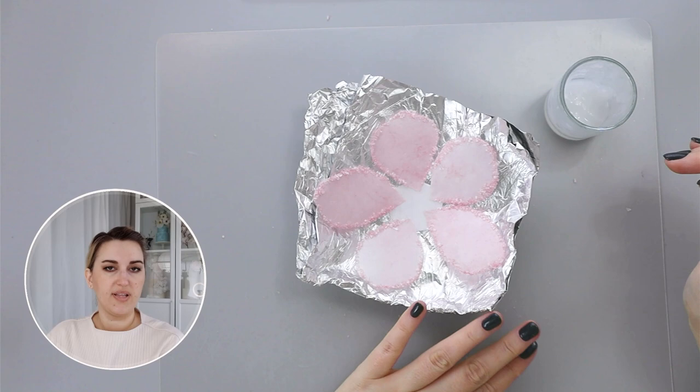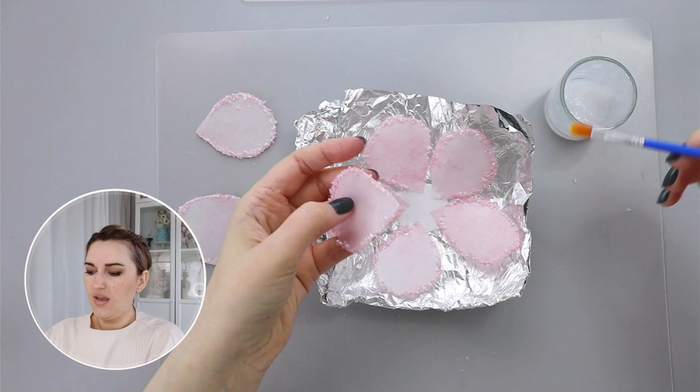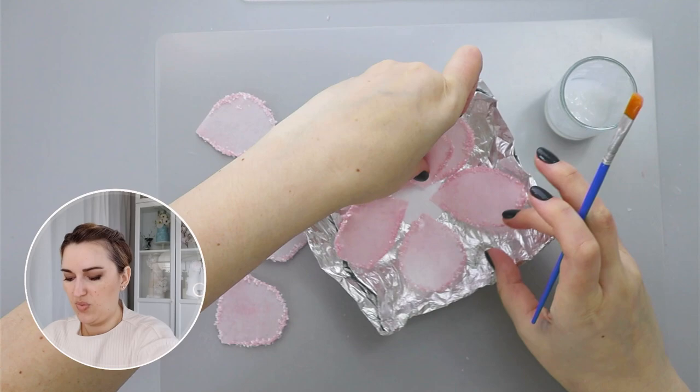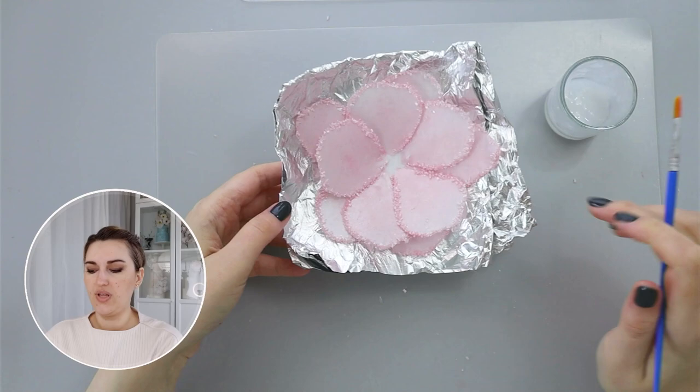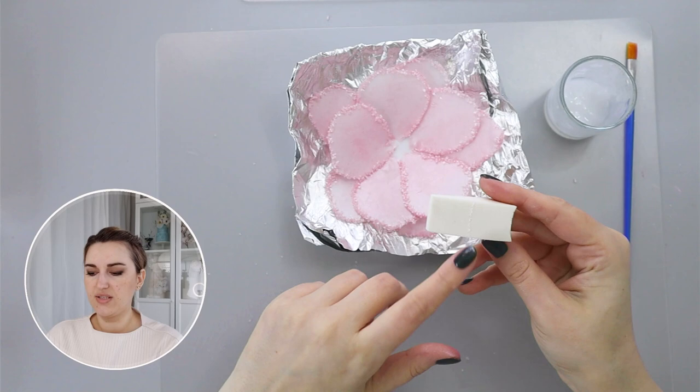Here is my first layer — I used five large-size petals. For my second layer, to make the flower fuller, I'll also use large-size petals and apply a touch of wafer paper glue, placing them in between. Now I have two layers, but because I want to separate these layers and give some movement, I'm going to take cosmetic sponge wedges and cut a few triangular shapes.